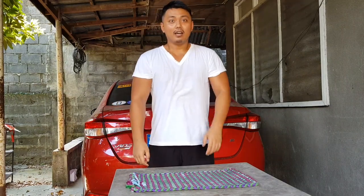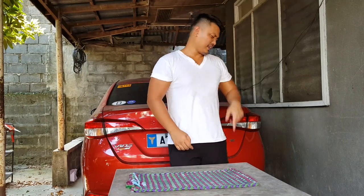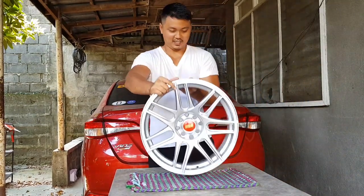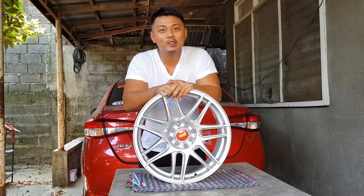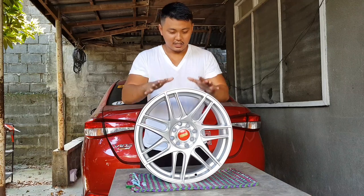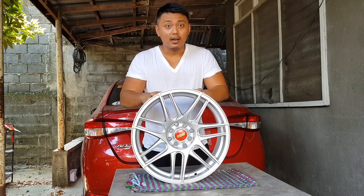Okay guys, sobrang excited ko nang pakita sa inyo itong bago kong mod. For sure kayo nahulahan na rin kung ano yun. Ito na, papakita ko na. Dumating na nga yung mags na in-order ko. Actually, 17s BBS CXR sila.